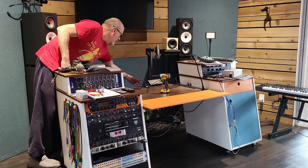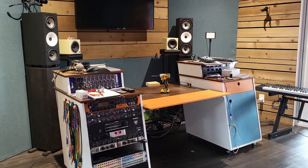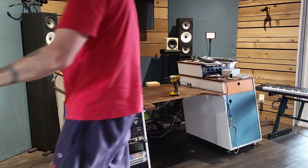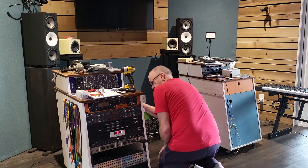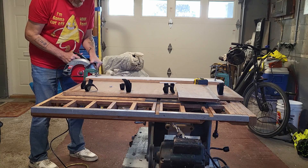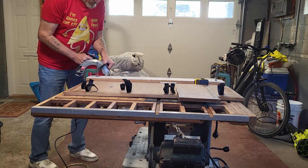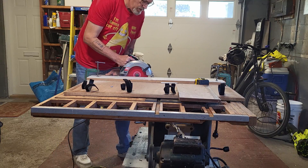This week I got to disassembling everything, taking all the gear off the center section. I left all the cables connected but this was also an opportunity to disconnect the cables that had been directly connected from the gear at the side — the Super Gemini, the Tempest, and the KO2 drum machines. Once I had that disconnected, I took the center section to the garage.